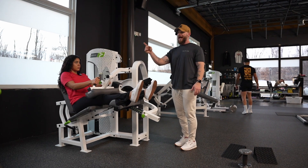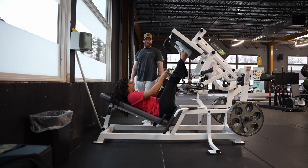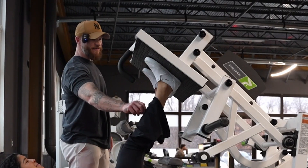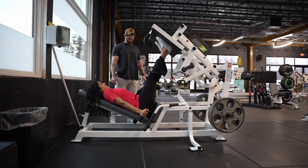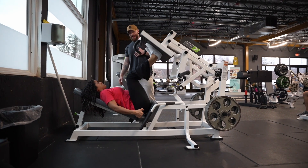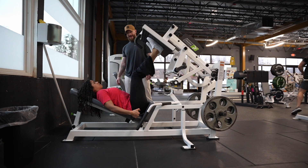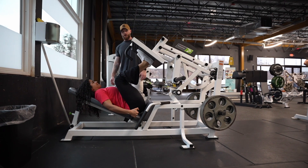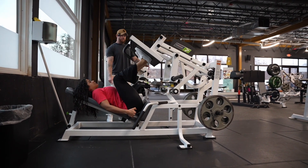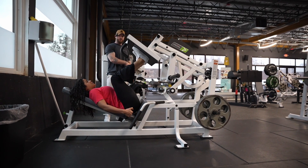Just to see it one more time, we're going to hop over to this leg press here, where we would overload in the lengthened position. Here — boom, right back down, and then extend. Right back down, boom, and then extend. And that's how we have our one and one quarter rep in the lengthened position for a leg press. We did it for you on the goblet squat, and then we did it in the shortened position on the hamstring curl.